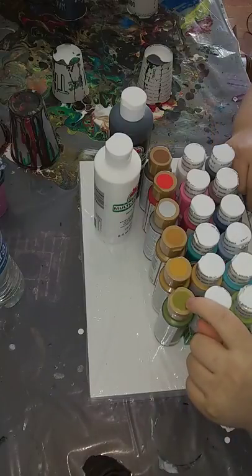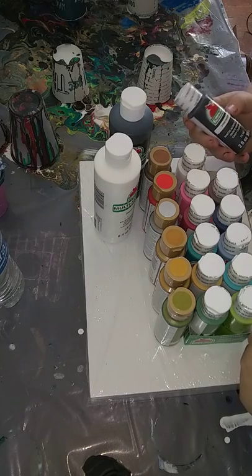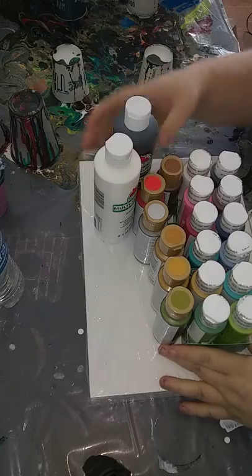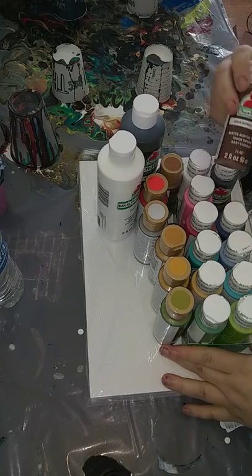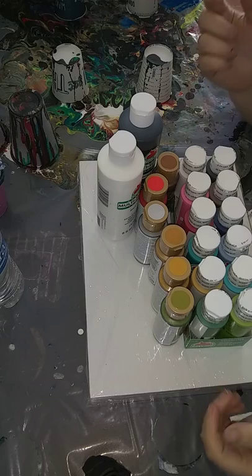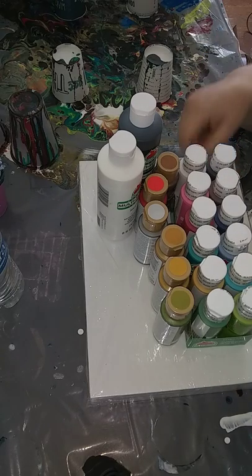I'm super excited about the DecoArt metallics and really excited to try those. We're going to get a lot of new stuff that we haven't tried. I'm also interested to see how the pavement differs from the black. Some of these are a satin finish and some are matte, so we can test that out too and see how they dry and how they differ even after varnish. Thank you so much — you know who you are — I'm going to thank you again in several upcoming videos.